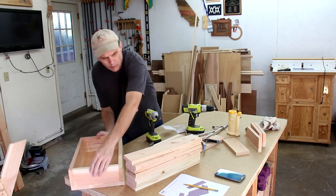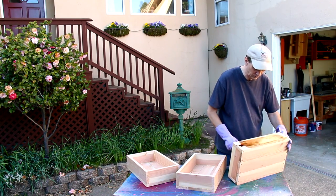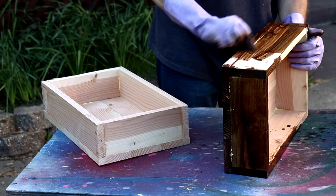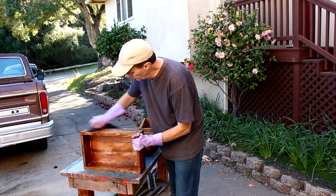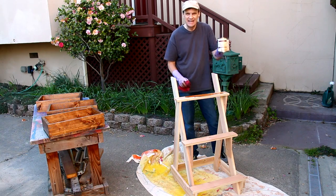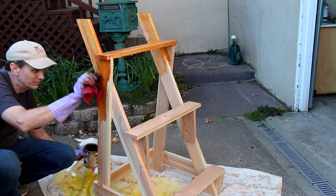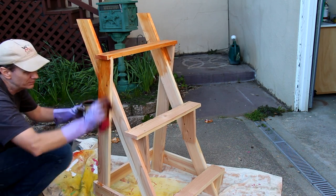I think applying a dark stain will help make these look like old, rustic crates. I'm applying a transparent deck stain to this piece. I like using the deck stain because it doesn't require any further finish on top of it.